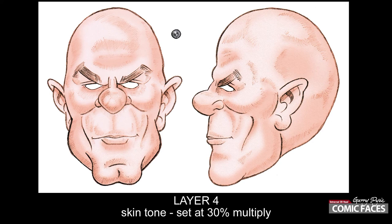You can use multiply to darken colors and use overlay and color to lighten colors.